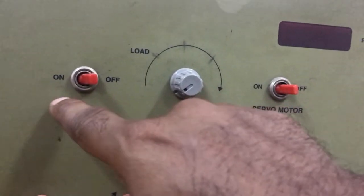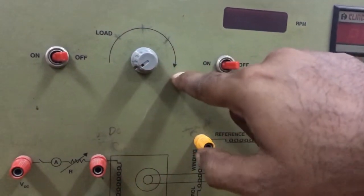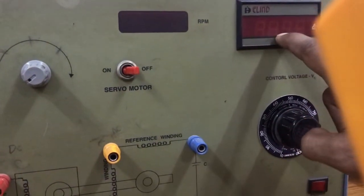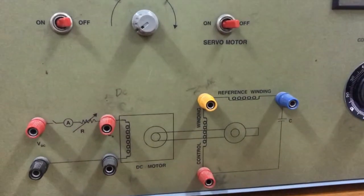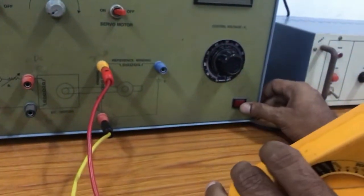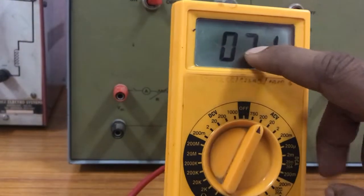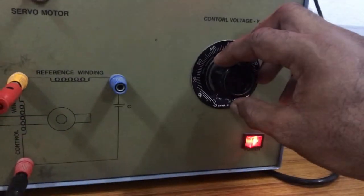By switching on the load switch and varying the load from minimum to maximum, we calculate the back EMF, speed, and armature current values. The current value and speed are indicated on the kit. By varying this load, we note the corresponding readings.